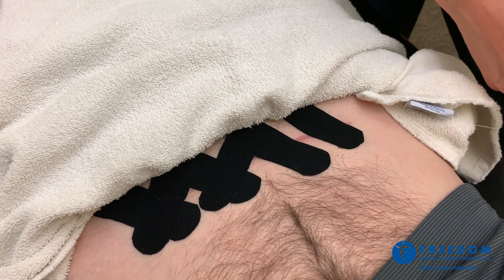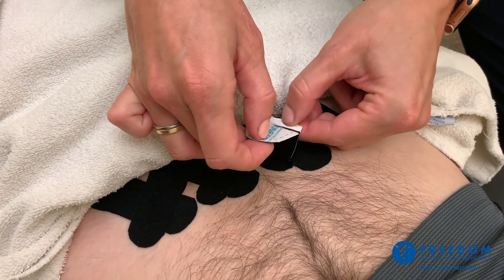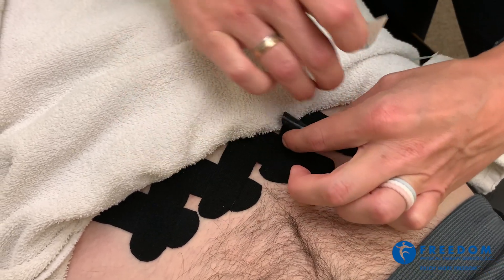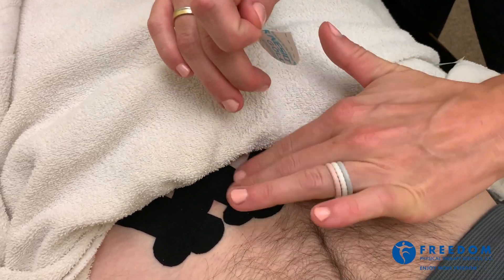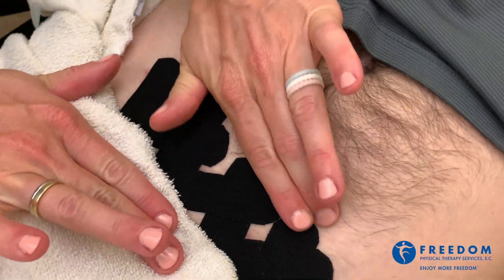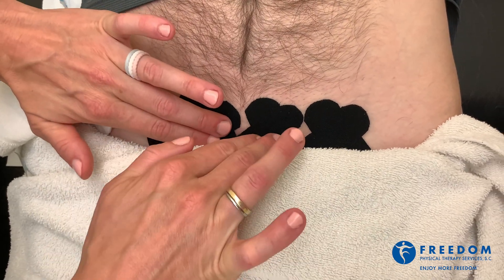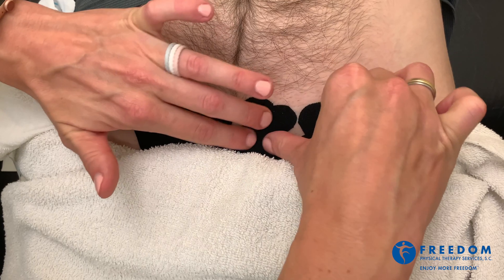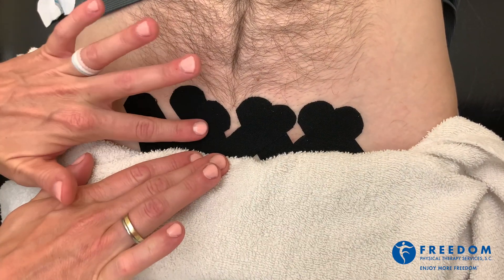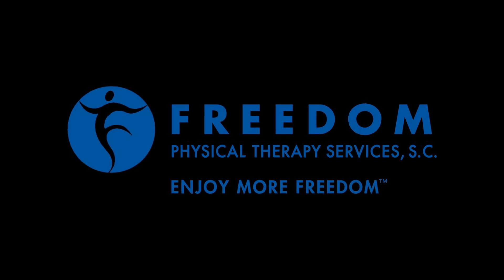We're just going to do one more piece for this end here. We want to make sure that the tape is adhered. You can see how it moves into different directions as he engages the abdominal musculature. That will be pulling and tugging at that scar all day long and through sleep as well. So it's a nice way to get that scar moving a little bit better.